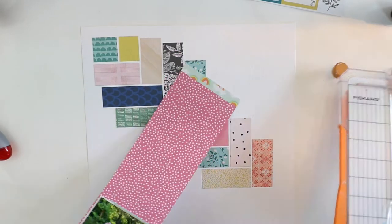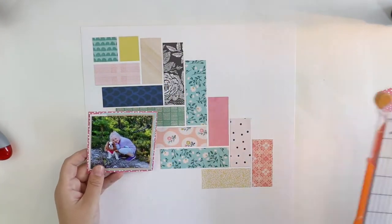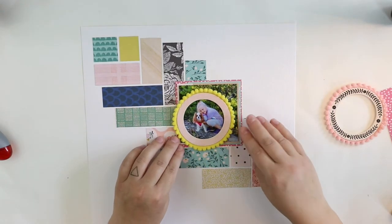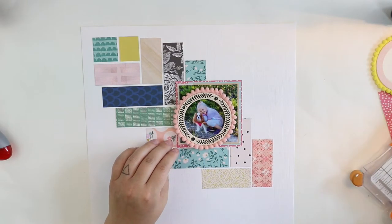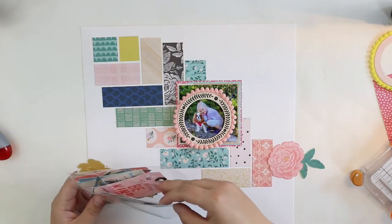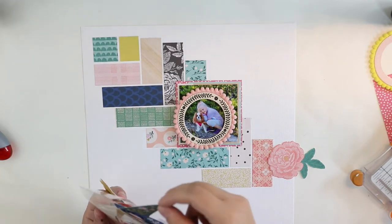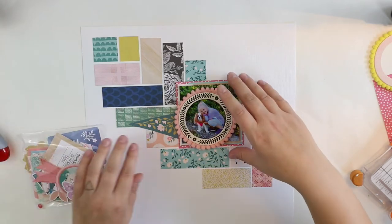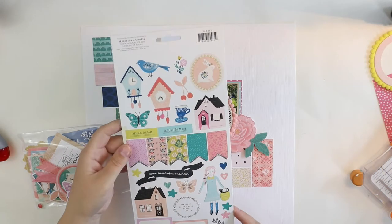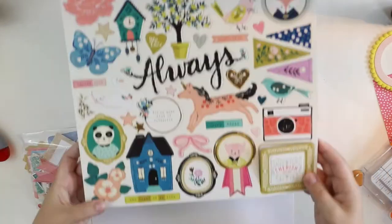There were lots and lots of beautiful embellishment elements in the August Hip Kits — of course in the embellishments kit, but also in the main kit and in all the kits. So it was kind of hard to choose what to use. There were these beautiful die-cut elements, some of which are a bit embossed, so they are really cute and beautiful to use. And then there were cardstock stickers, puffy stickers, clear stickers, and lots of different embellishments.